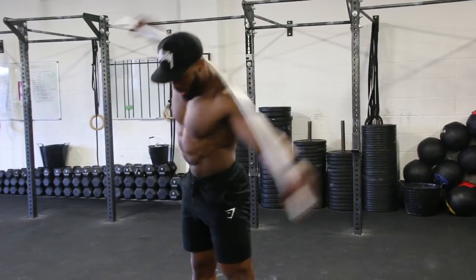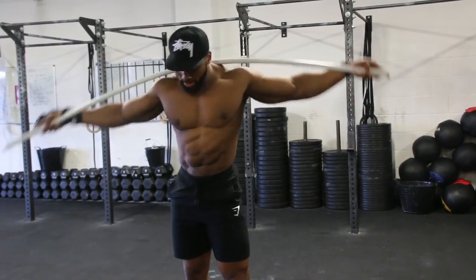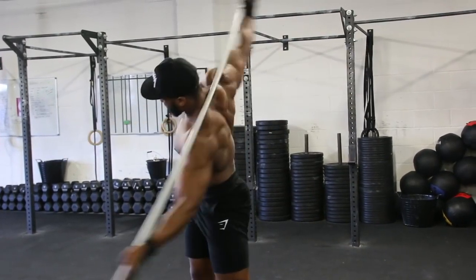You are actually contracting the muscle — especially your obliques — every time you twist to the left or to the right. I usually tend to stick to about 12 reps, alternating each side.